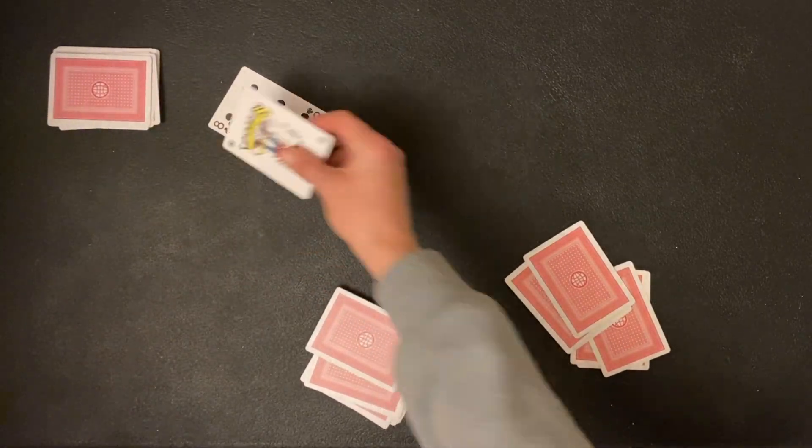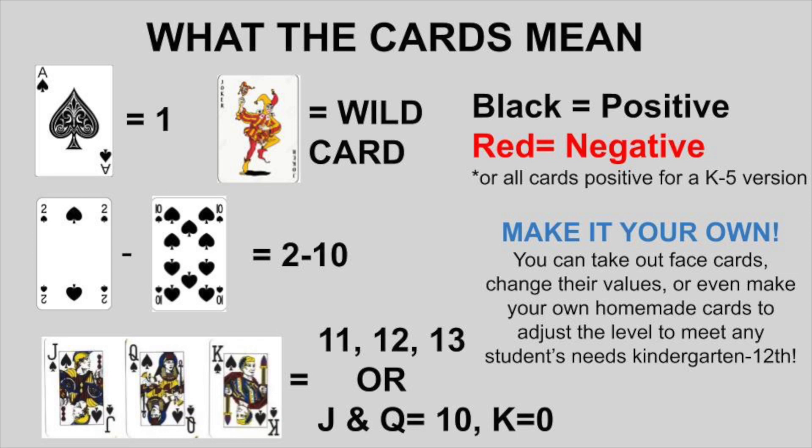Let's take a look at how we can change these cards into numbers. We can easily turn these cards into numerical values. The ace is 1, 2 through 10 are 2 through 10, and you can play around with what you want your face cards to mean. I've done it where it's 11, 12, and 13, and also where Jack and Queen are 10 and King is 0 — but you can make those cards whatever you want. Now, to make this about comparing integers, we use the black cards as positives and the red cards as negatives.